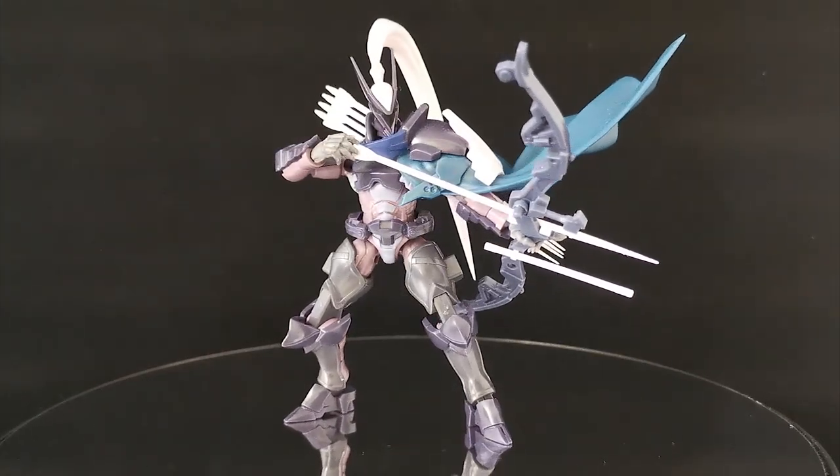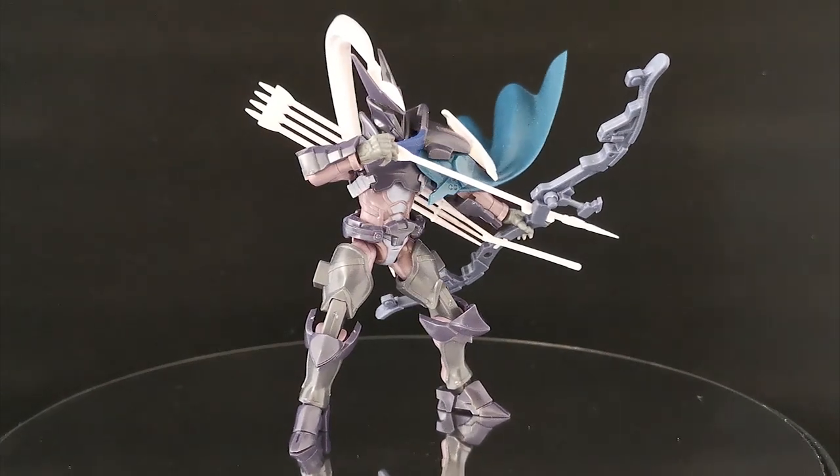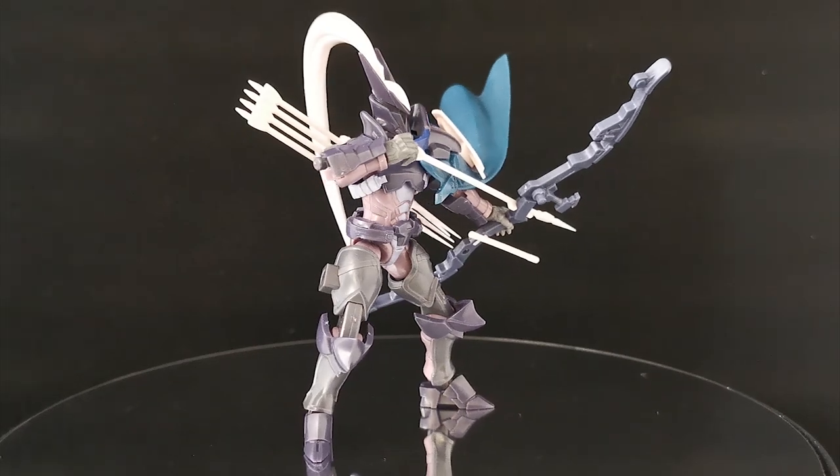For a bit of background on this model kit, the X-Armor type Quetzal was released in July 2019, so it is a relatively new kit — but does it hold up to all the good stuff we have seen before?